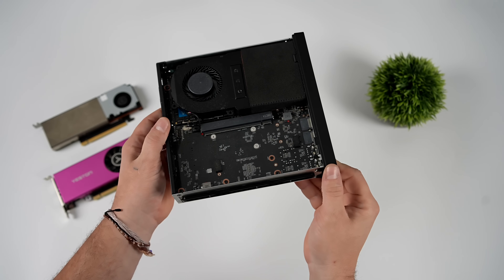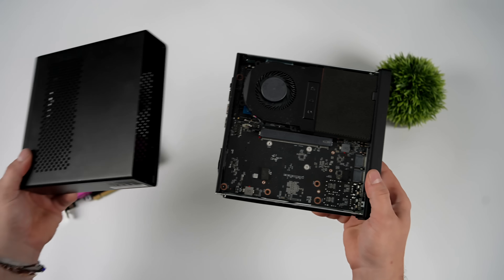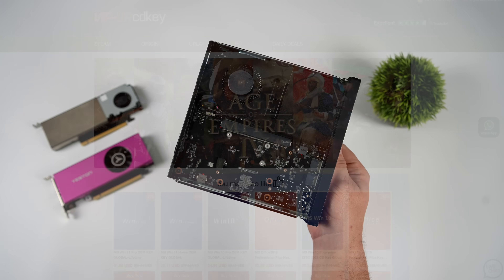It's actually pretty simple. In the past, our choices were pretty limited because it's a pretty thin unit. We've got to go with the single-slot, low-profile card. And in this video, we're going to be adding something a bit more powerful.